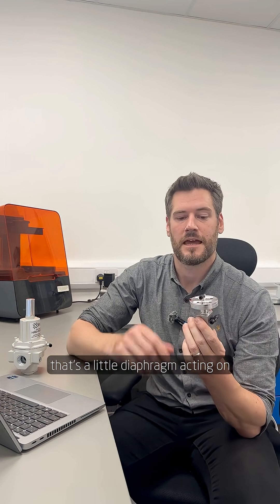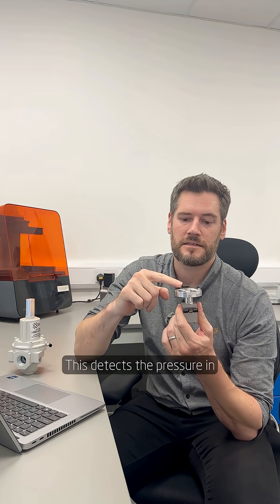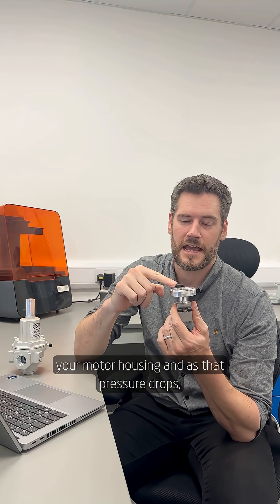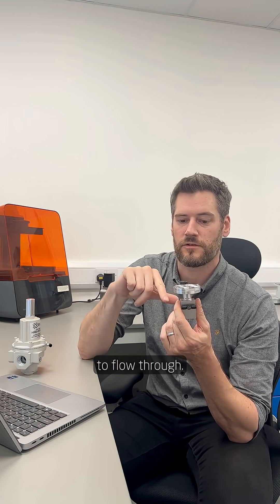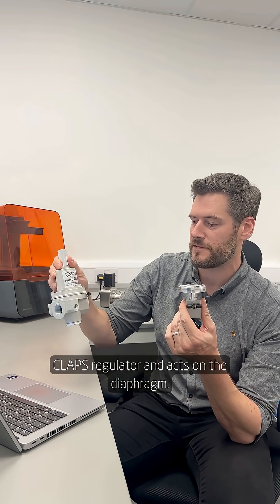You start off with a CLAPS sensor — that's a little diaphragm acting on a pin. This detects the pressure in your motor housing, and as that pressure drops, the pin lifts up a little bit and allows more air to flow through. That air pressure comes into your CLAPS regulator and acts on the diaphragm.